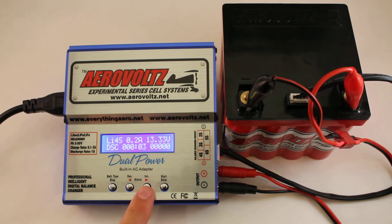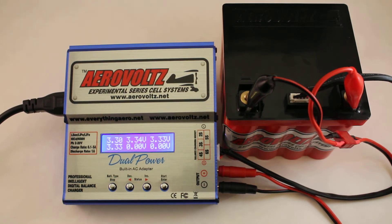Now you'll see that charge coming down. You can hit the increase button, which will show you the cell packs, and you can see those being pulled down. It'll try to pull them down evenly and charge them back up evenly. You can toggle between overall voltage in the corner, the amperage that's being pulled, and the time.